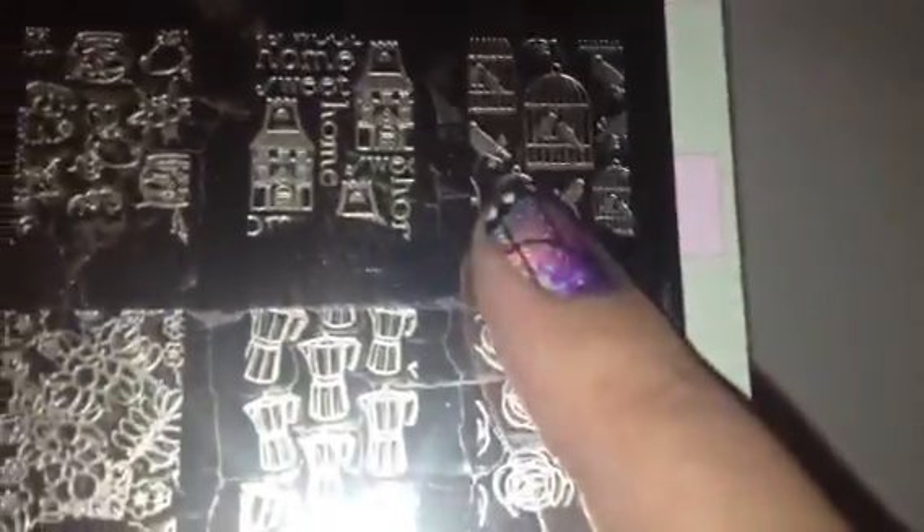Next we have Home Sweet Home, probably one of my favorite plates. There's garlic, tomatoes, bananas, ice cream cones, cupcakes, carrots, what looks like eggplant, some hangers, birds in bird cages, and it says Home Sweet Home. There are also some keys, M&Ms, cupcakes, and then single images on the top including a little cake. So cute!